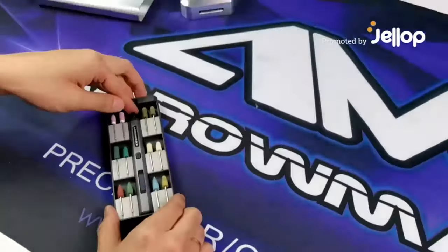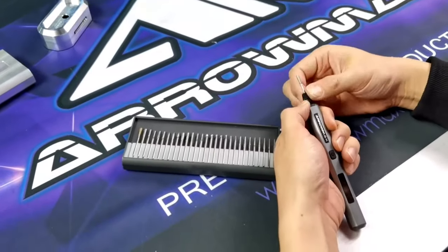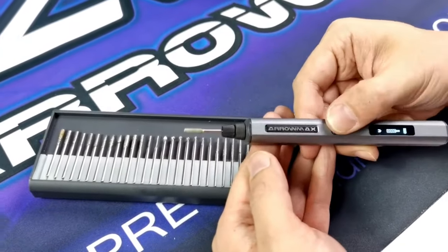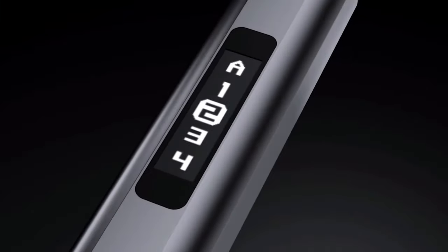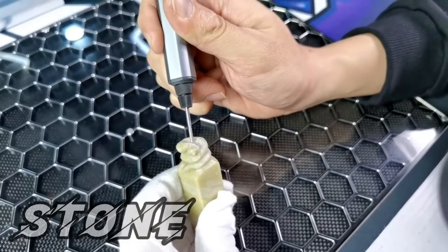The SGS Pro is the smart mini engraving and polishing pen created to make your home projects fast and accurate. Thanks to its modular bit design and adjustable speed and direction options, the days of using multiple tools for engraving are over. The SGS Pro uses its 20,000 rpm power to mark wood, glass, gold, and more.